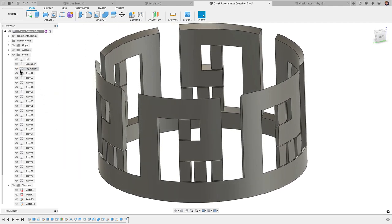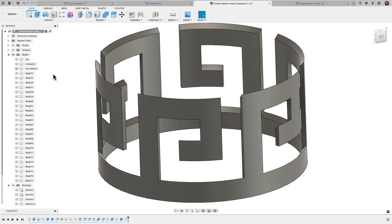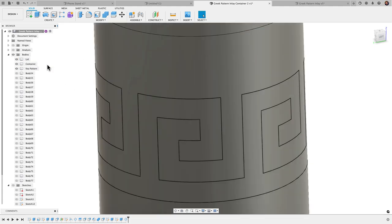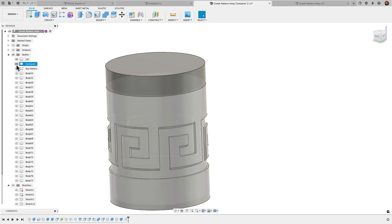If you want, you can untoggle all of these, or here's a shortcut: right-click on the key pattern and choose Isolate to view just that one object. Then you can bring in the lid and the container and see the full assembly.